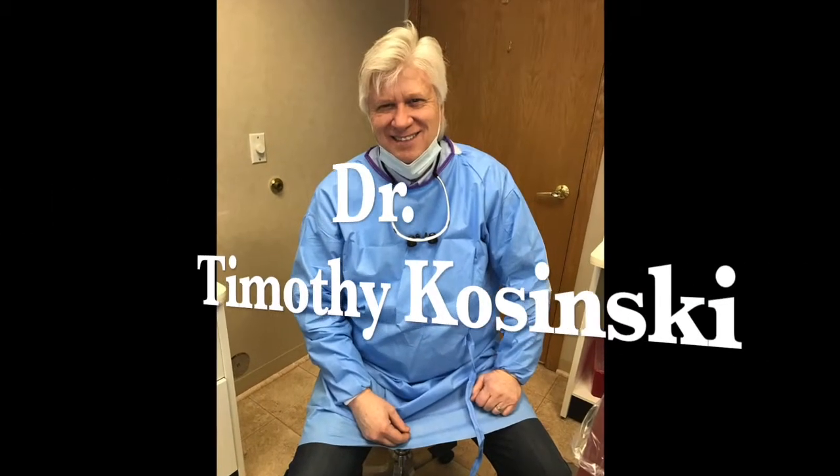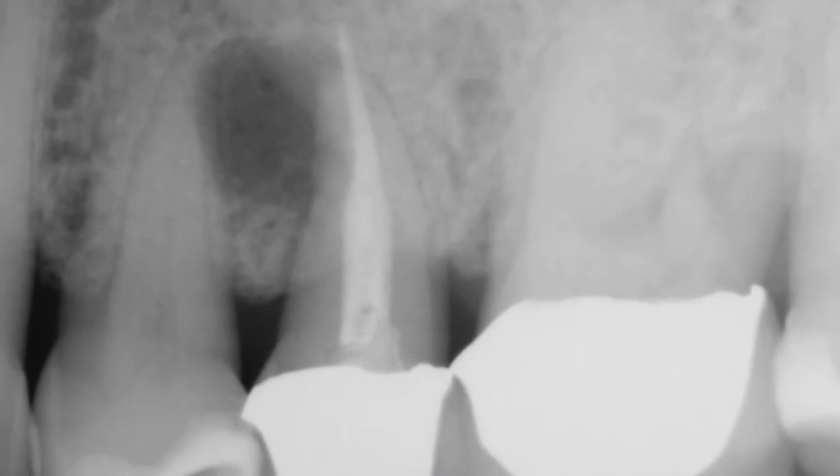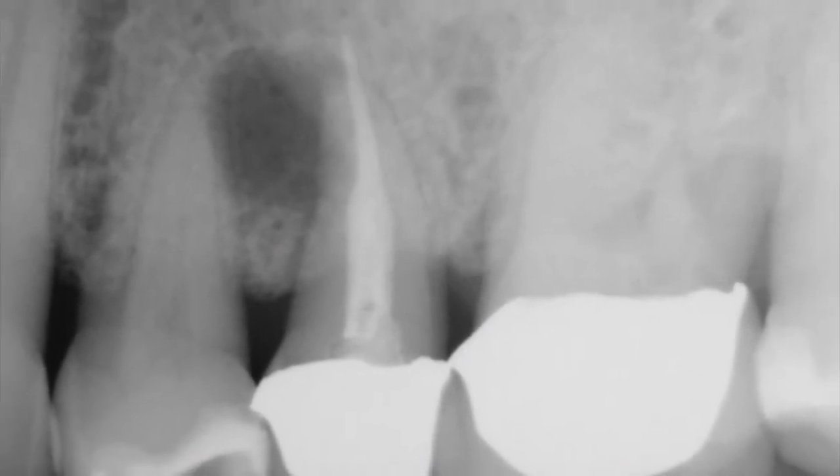Hi, I'm Dr. Tim Kaczynski, and today we're going to demonstrate an atraumatic extraction of a non-restorable bicuspid tooth.